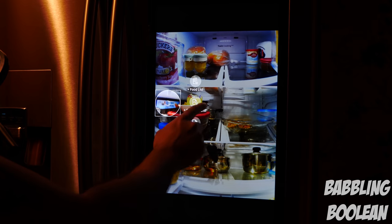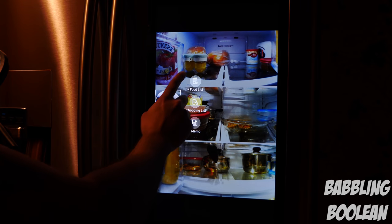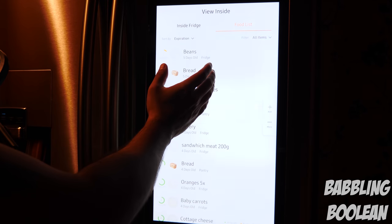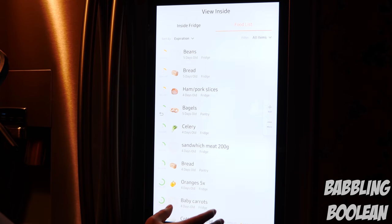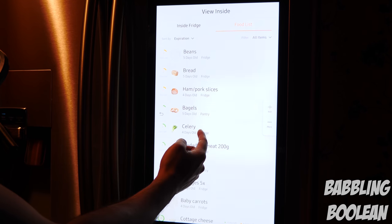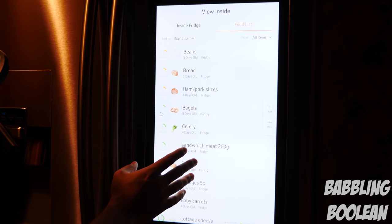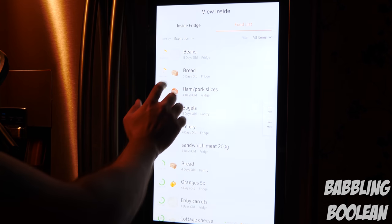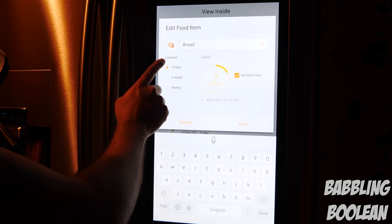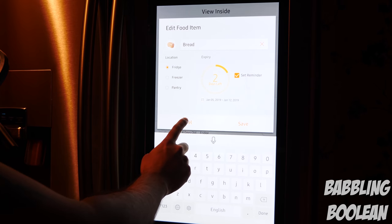You can tap on something you see — for example, if I spot eggs in the corner, I can add them to the shopping list or to the food list. The food list is basically a list of all the foods in your fridge. Items are added manually or automatically as you check things off the shopping list, and the app tries to predict when food will expire, though you can customize by tapping on an item and setting whether it's in the fridge, freezer, or pantry and when it expires.